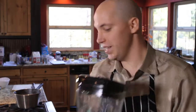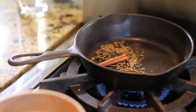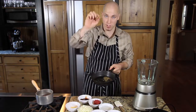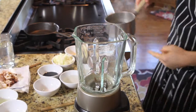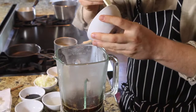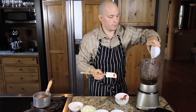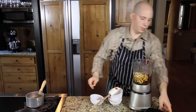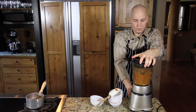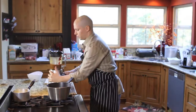We have our spices toasted and our ancho chilies that have been soaked — they're nice and soft now. So we are going to take these spices, except for the cinnamon stick, put that aside, and throw them into the blender. We're going to take the chilies with the soaking liquid, chipotle, tomato paste, an additional third cup of water, some molasses, onion, and garlic. We're going to puree this — this is going to be our braising liquid for our ribs. Let's set this braising liquid aside.